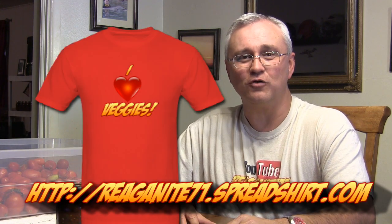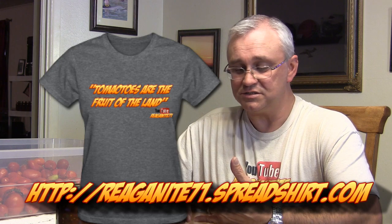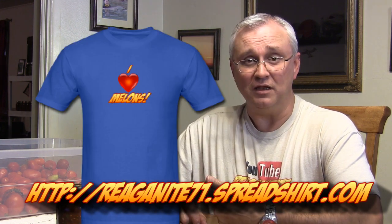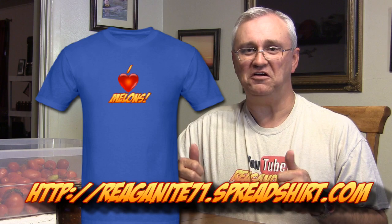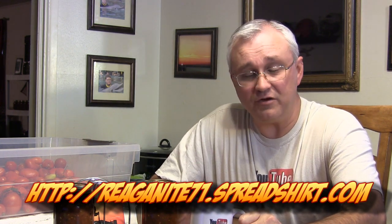Gianluca writes to say he really likes the shirt. Well, thank you Gianluca — you can get one too. We've got all kinds of neat gardening shirts over at our Spreadshirt shop, Reaganite71 shop. We've got shirts on gardening, tomatoes, veggies, peppers, even melons — one that says 'I Heart Melons.' Did I mention we have coffee cups also? All the proceeds from the shirts, coffee mugs, and things like that go to a very good cause: it helps us pay our water bill for the garden.